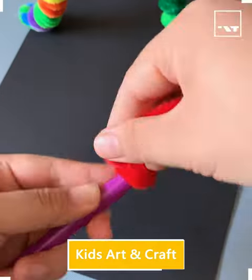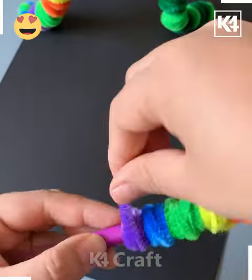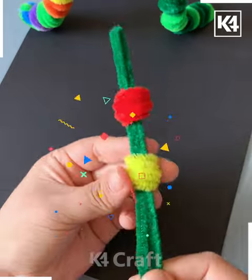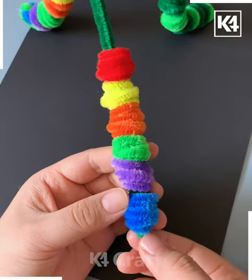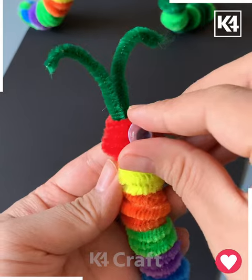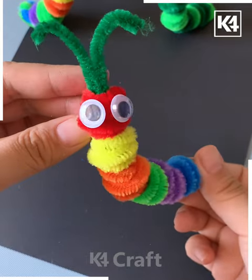Welcome back! We will make a worm using pipe cleaners. Cover the pen using multi-color pipe cleaners as shown in the video, then take a green pipe cleaner and thread all of them through it. Twist the antennas, then paste googly eyes and twist its tail. Look how beautiful this colorful worm is looking!